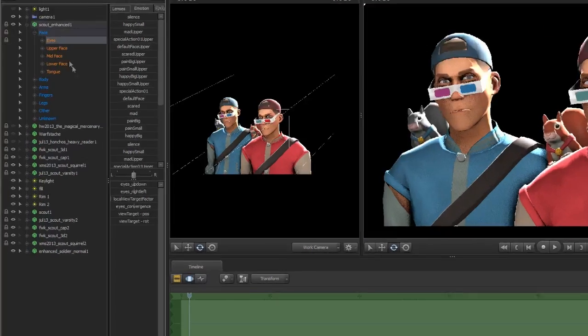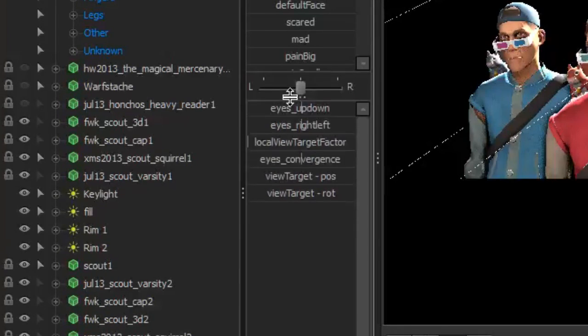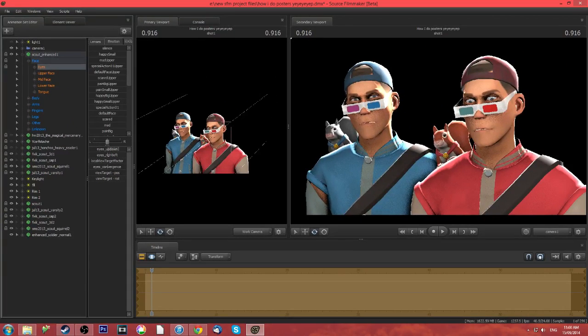Down here in this little section where you got all the movements and stuff, you can move their eyes up and down. There's that. Eyes right, left — make them go right, go left, right, left, right. And you can right-click, set to default if you want them to look back to where they were originally going.